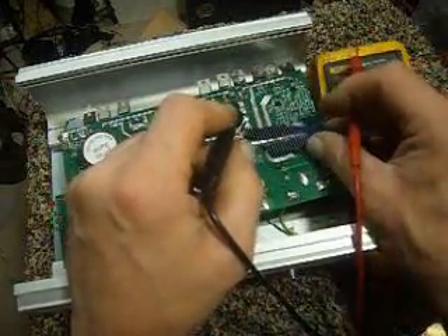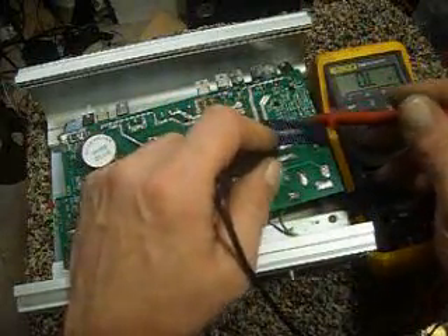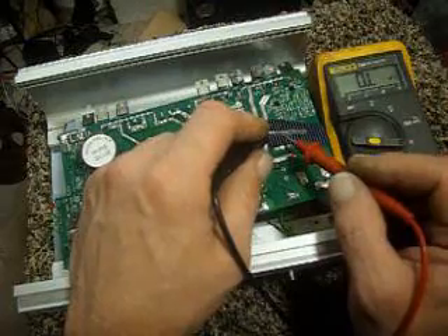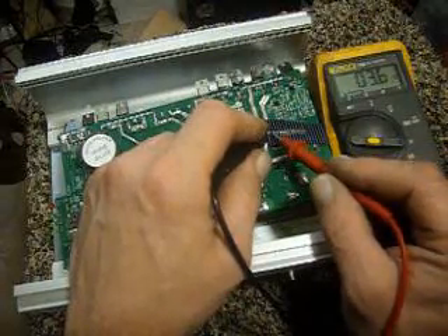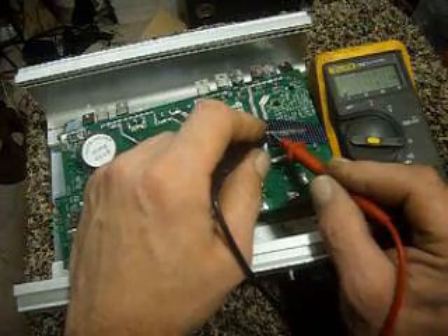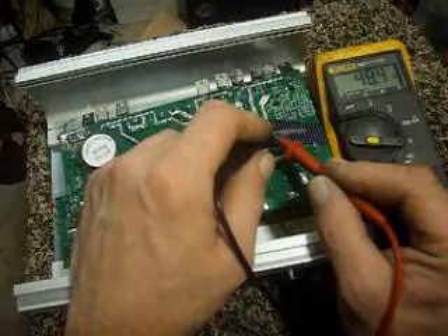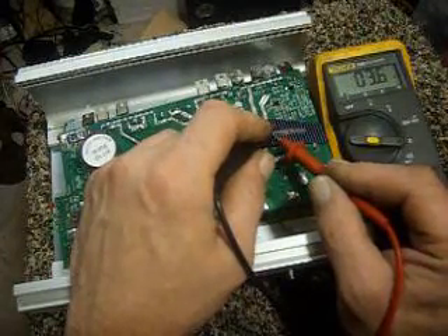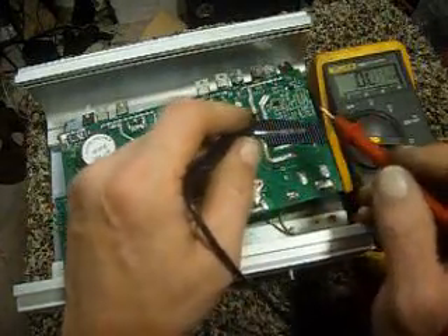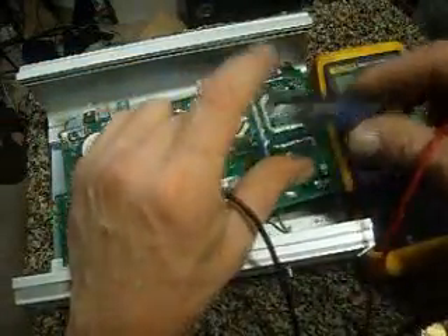3 ohms on that one. Now the front lines here you can solder to, but I haven't had any luck with it. Testing the resistance here: 100 ohms... 3.5... 3.9... 3.6 — still not great, but it will work.